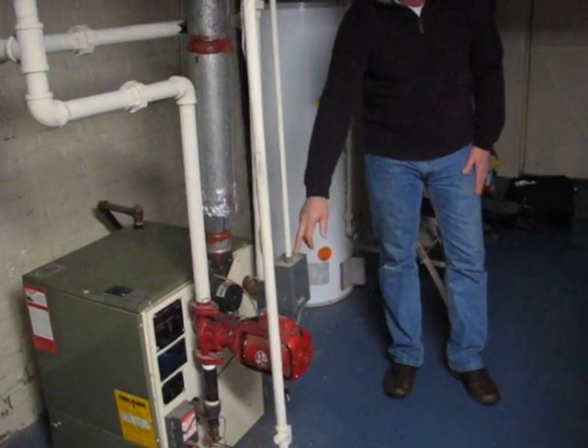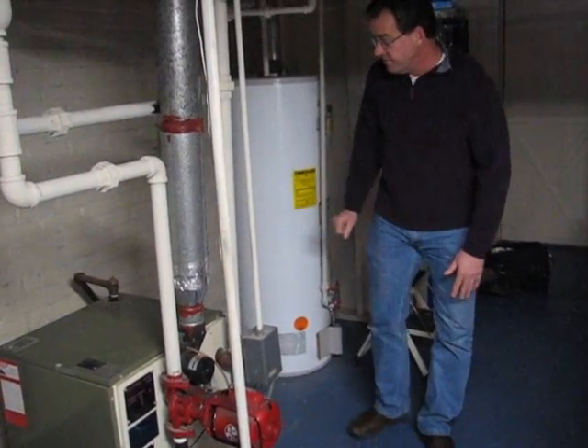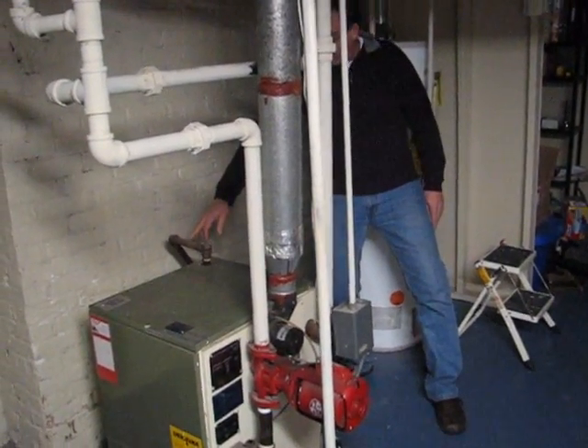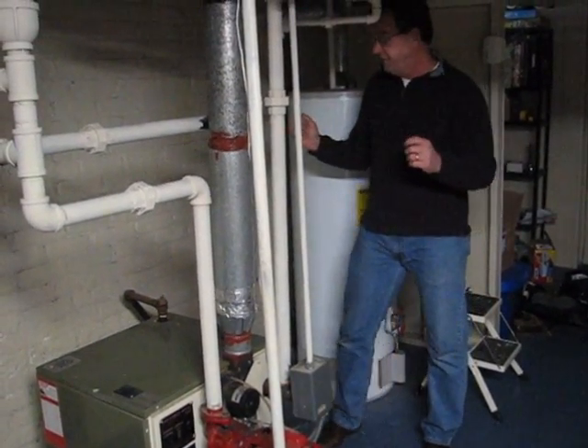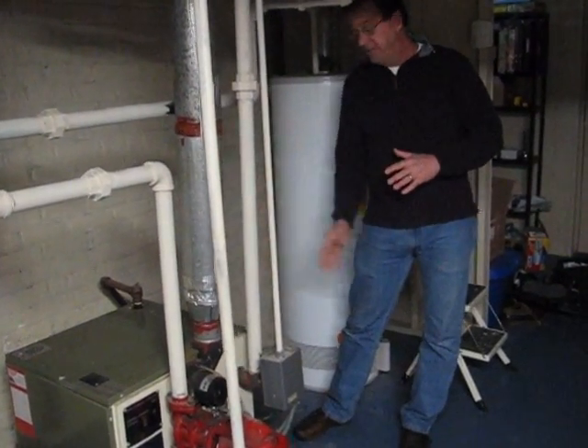This is what is called the Aquastat — basically, this is just the thermometer for the boiler. Right over here we have the temperature release valve, so if the pressure gets too great, it's the pressure release valve — that will open up and relieve the pressure.